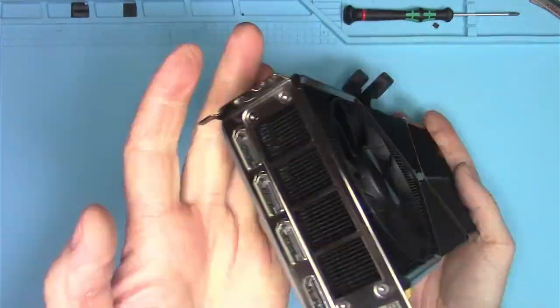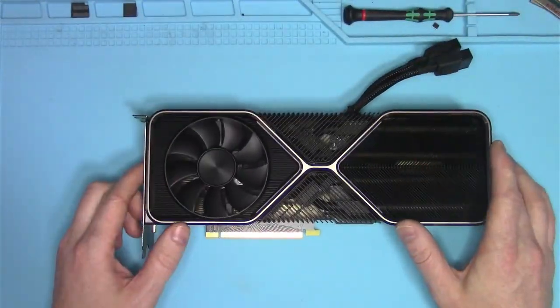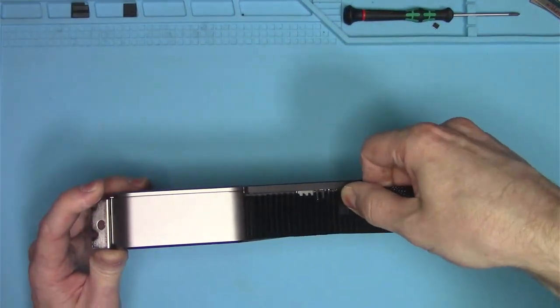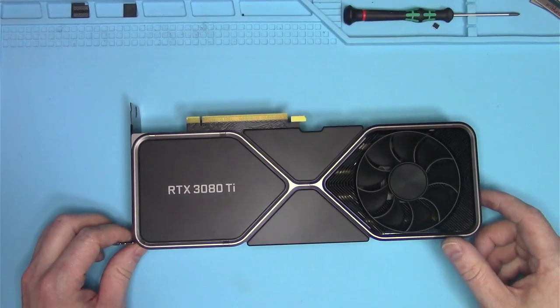Hello, Internet! Today we're going to see what happens when your GPU gets hit by lightning during a storm. This mind-blowing piece of NVIDIA engineering came from a viewer like you, so let's see what it takes to open one of these.